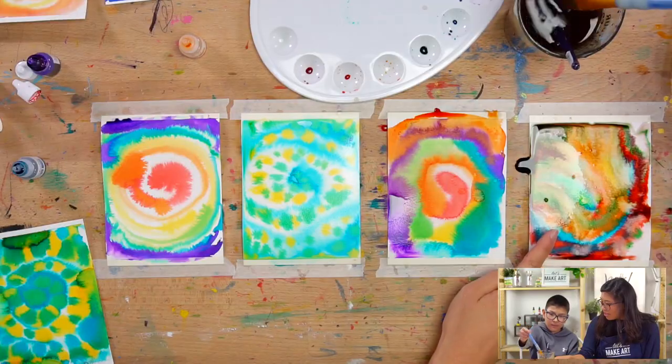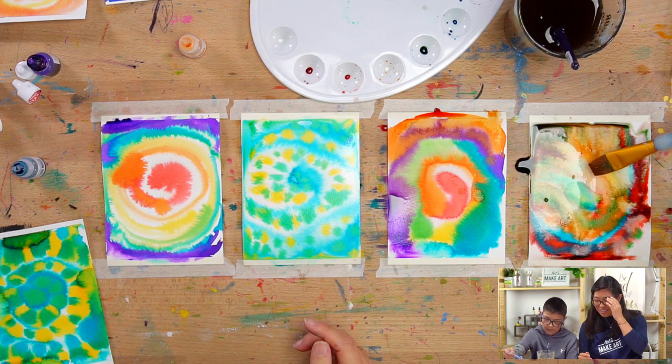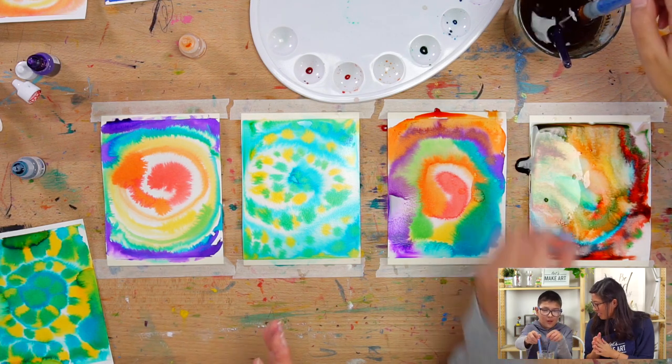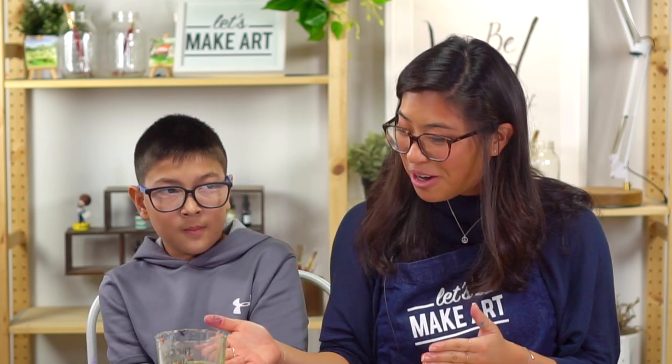Do you see what's happening? That card looks amazing! I think we should make more. We're just going to say bye so everyone can finish their cards too. Thank you everyone for being with us. We'll take a picture of ours and share it, and we want to see yours. We have a Facebook group called Let's Make Art Kids — take a picture and show us and we'll cheer you on. Bye everyone! Goodbye.